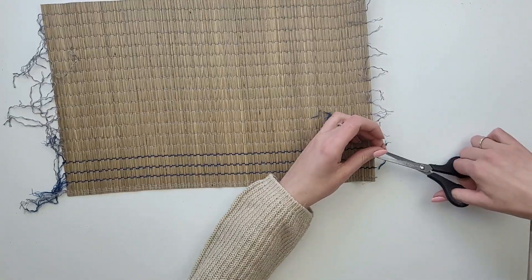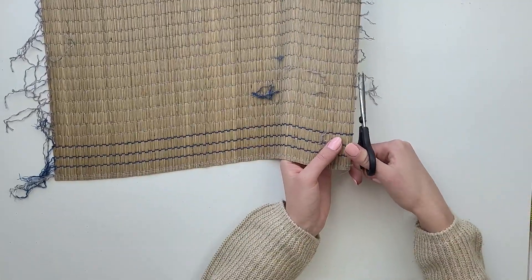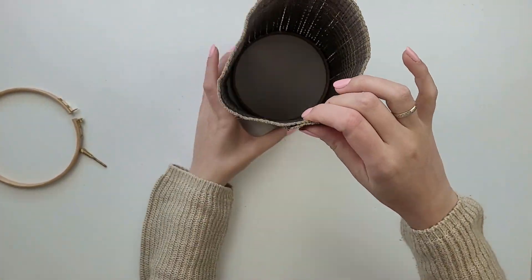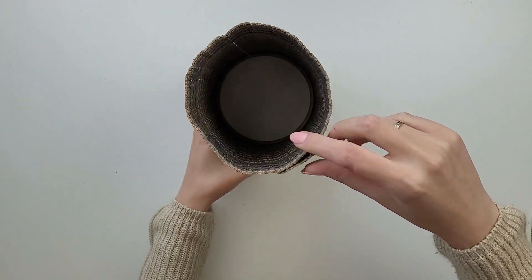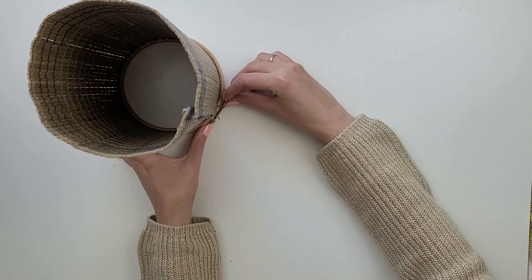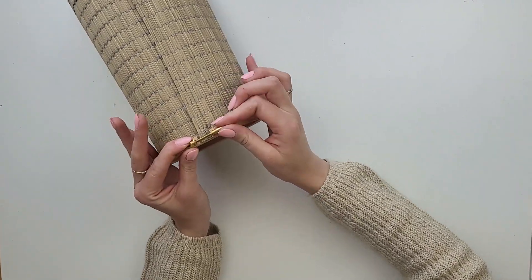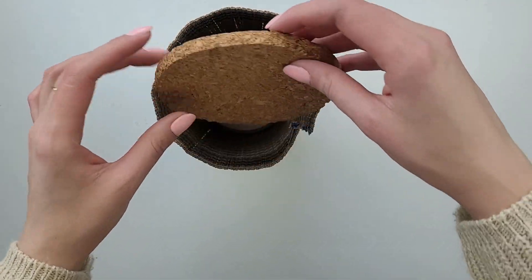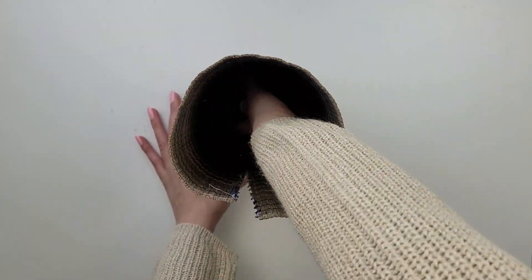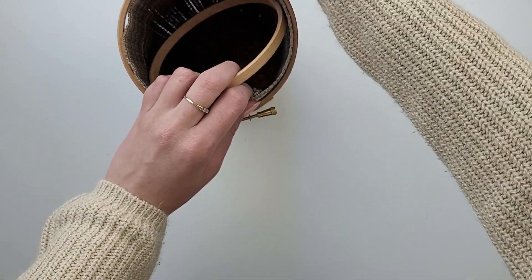Once all knots are done I cut off all the excess thread. I take the inside hoop and wrap the mat around it, then I take the other part and place it outside the mat so it stays secured between the two hoops, and I tighten it. I take my cork circle and place it inside — it will create the base of the vase and also keep the whole construction stronger. For the top part I do the same thing using the second hoop.